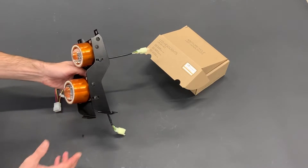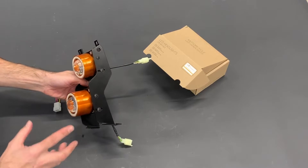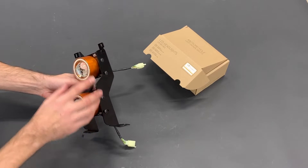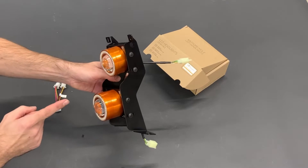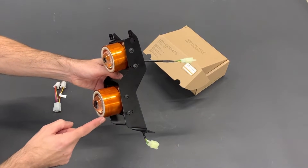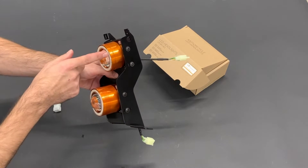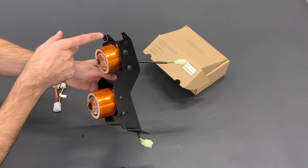Now take the headlights and these holders. In this box you will also find the M5x16 bolts, and you mount this headlight assembly together. You can see that one tube is shorter and one is longer — make sure the light with the longer tube goes to the lower position, and the light with the shorter tube, which is high beam, goes to the upper position.